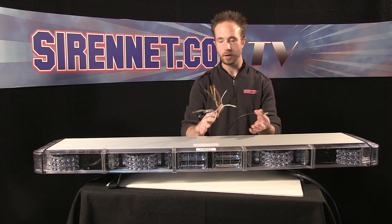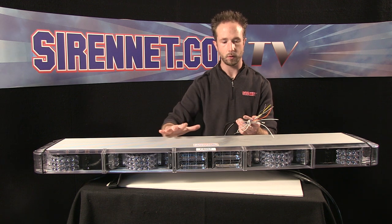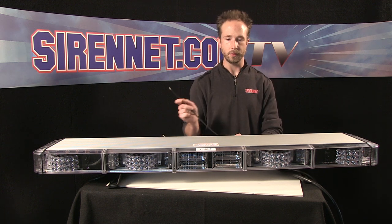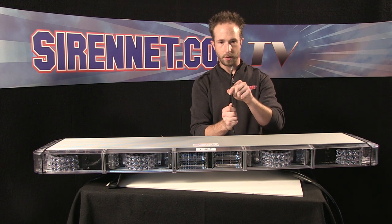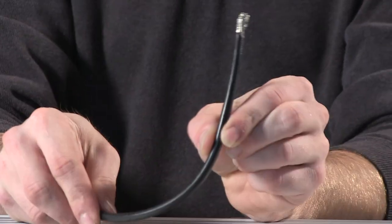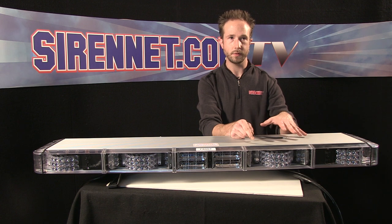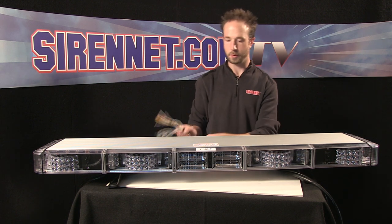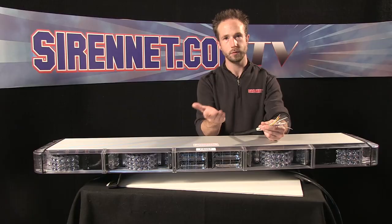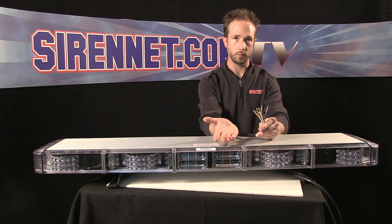If you're curious like me, whenever we get something new in, the first thing I want to do is always take the wires, play with them, put them to power so I can really get a full feel for what everything does and how every function of the bar works. The bar itself is a little different than the classic Freedom — it uses a much larger ground harness here, which is an independent ground. Previously, you had a two-conductor harness with a large ground and a large lead. This is the RotaBeam Freedom, so it functions a bit differently. This is your lead pigtail harness — everything on the end here will be tied into your vehicle controller to activate different functions of the bar. Apply a positive 12-volt source and that'll turn it on.